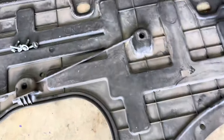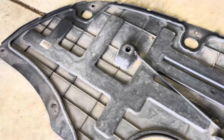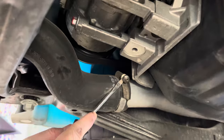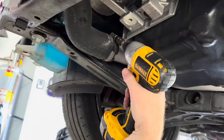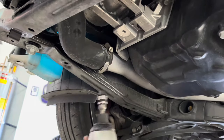After I removed the splash shield, I detached the hot side hose. The factory clamp has a small cover over the bolt that needs to be removed — the cold side clamps have these same covers that must be removed. I used a flat head screwdriver to pop the cover off the bolt. Loosen the bolt using an 8mm socket, then pull the silicone hose off the metal pipe.